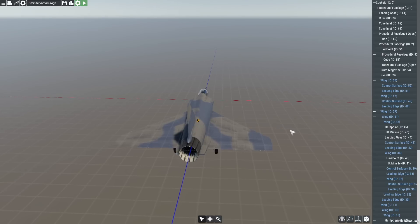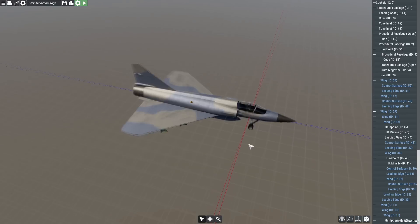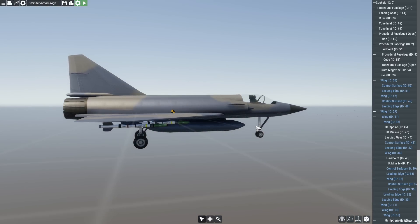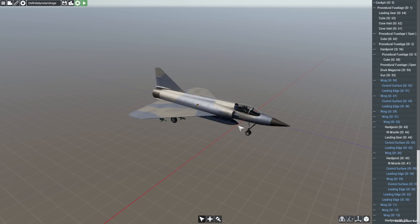This video is a continuation of the last video where I built this thing, and you can go and watch that — that'll be the top link in the description. I suggest you watch that before you watch this because in that video I run through how the engine works, how the fuel is set up, and how I built the core, which I'm going to be building off in this video.